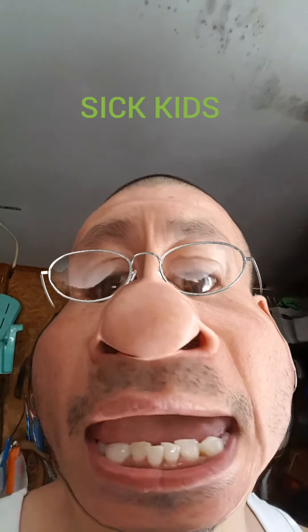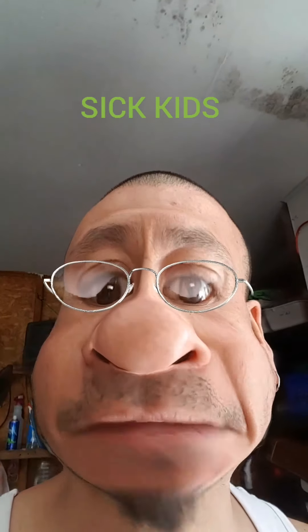I just wanted to thank all my viewers for watching. If you want to donate, you can donate to Sick Kids Hospital. I don't know, I'm kind of bored now — you're locked down, you know.